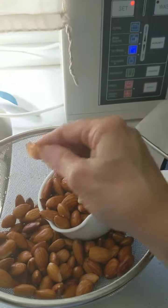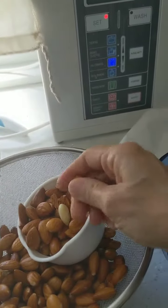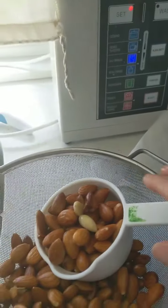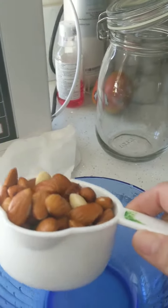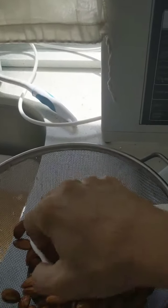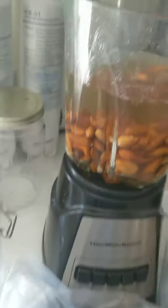The skins should slide off super easy. You want to make the almond milk with the skin on because that actually helps the body of the milk and keeps it together. I'm going to take half of that, which is about 1 and a half cups, and put that in the blender. It's 1 and 3/4 cups dry but once it swells up you'll yield about 3 cups of almonds. Now we're going to start the almond milk.